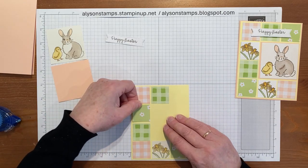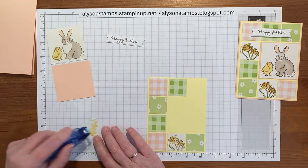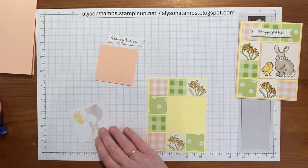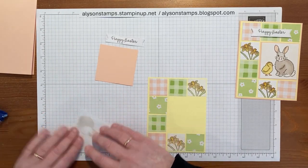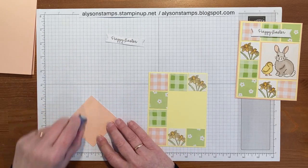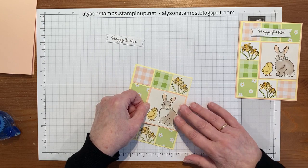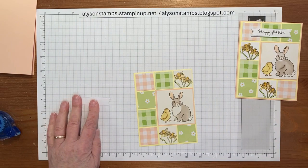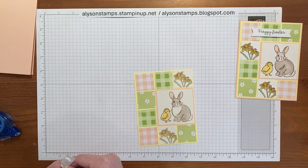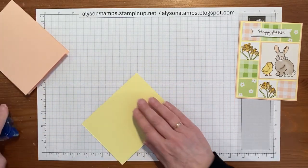We put that one there, that one there, and put the other daffodil up at the top. As long as you don't have two the same next to each other, I think that's the piece that matters the most. I'll quickly pop this one on to its layer. Like I was saying, if you're cutting a 5 and a quarter or 5 and a half out of 12 by 12 card stock, you've invariably got an inch or an inch and a half left, and this is just the most fabulous way of using up all those extra pieces. I'll just quickly grab a couple of dimensionals and throw those across my stamping room as usual — put those on there, and last but not least stick it on to the front of the card.